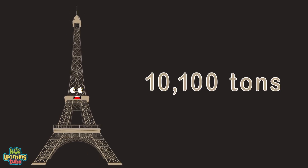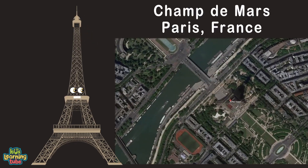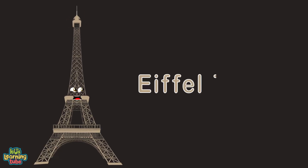I'm located in Champ-de-Mars, Paris, France. After this chorus plays out, I'll have more to show. What's the Eiffel Tower? It's a wrought iron lattice tower in Paris, France. When you visit me, take the elevator to the top floor if you have the chance. The Eiffel Tower was the main exhibit at the World's Fair in 1889, built to commemorate the centennial of the French Revolution.